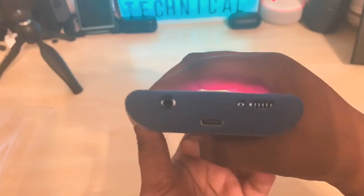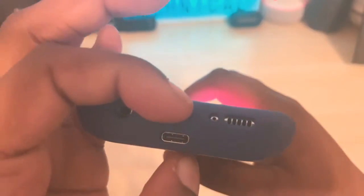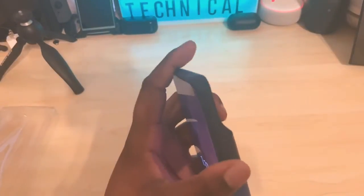You have your headphone jack, and you can still get to the charging cable to charge up your device. There's a speaker and another microphone, and a speaker grill on the top. On the sides you have a button and it's clicky. On this side you have your power and your volume up and down, then you have the big Bixby button right about there.